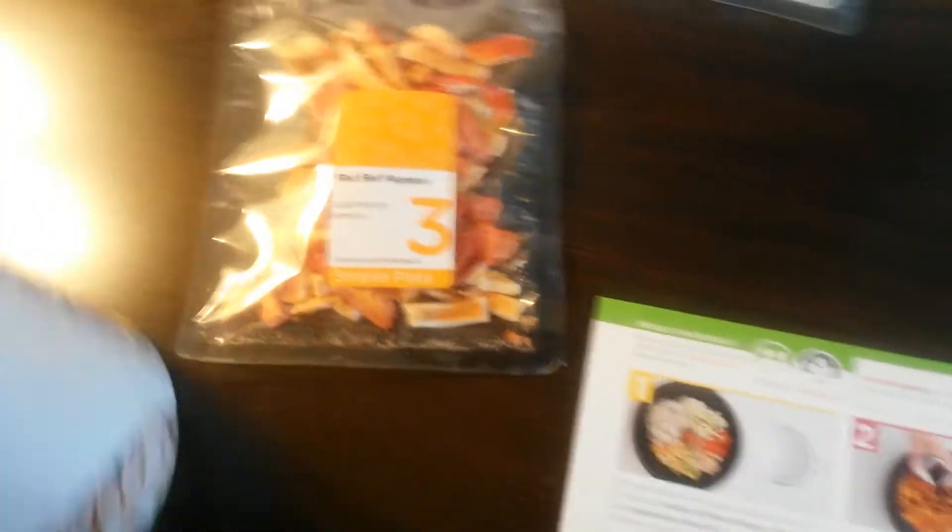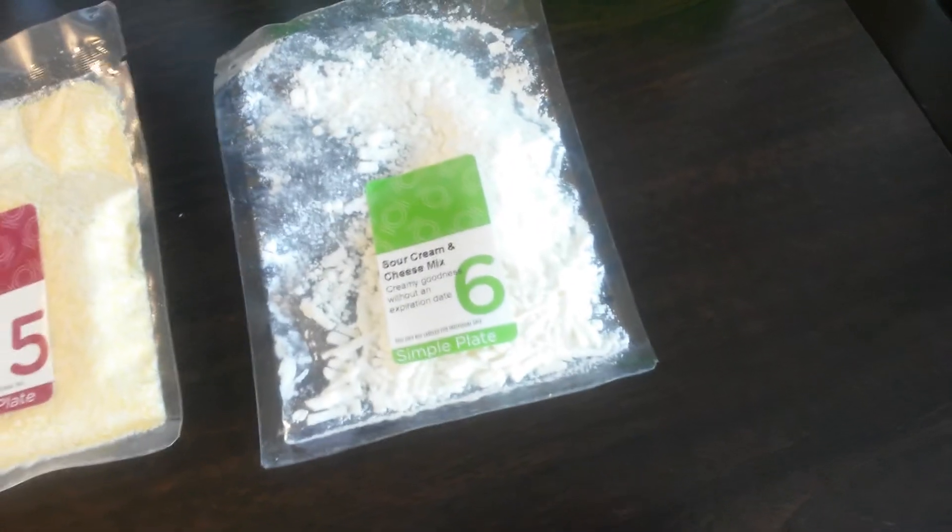I missed a couple of things, so it's a good idea to pull everything out. We've got step 1, step 2, step 3 is the bell peppers, step 4 has onions, garlic, and the seasoning blend, step 5 is the cornmeal, and step 6 is the sour cream and cheese mix.